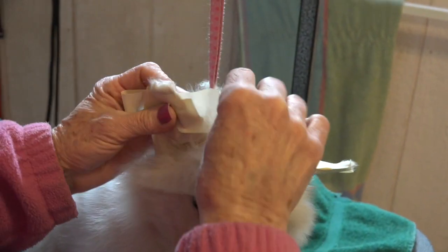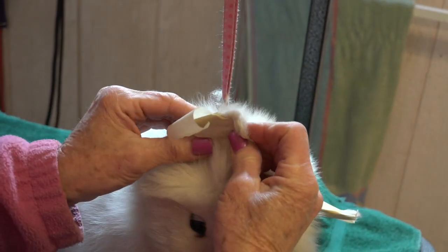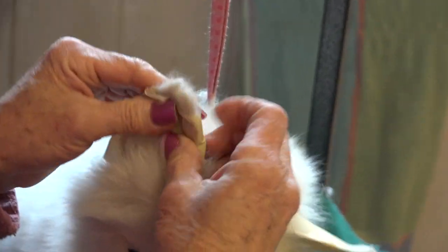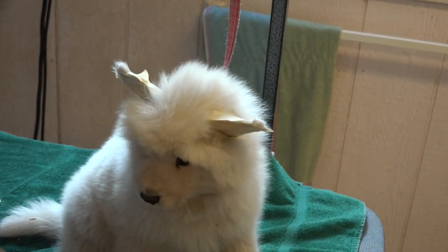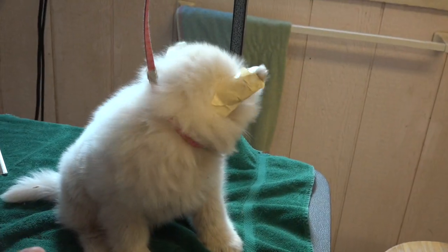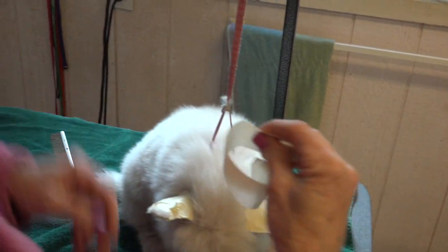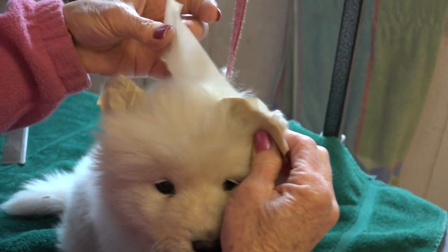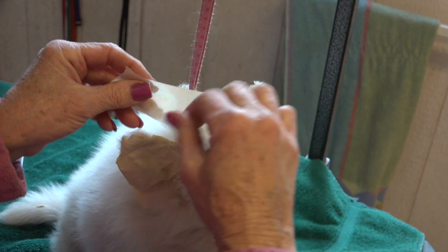Come here little guy, what are we doing to you? Now you've got two ears that are straight, there's no bending to them. You could probably use maybe one that's an inch thick instead of this inch and three-quarters. I tape it, and then I run it over to the other ear, trying not to get too much hair stuck to it.